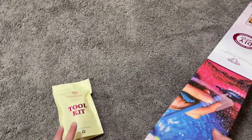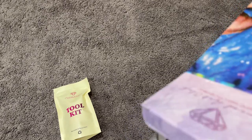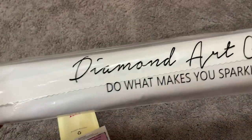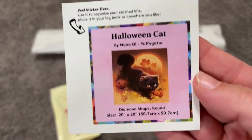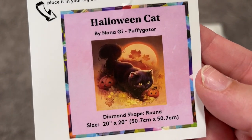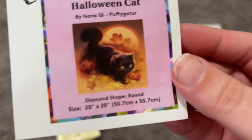Here we have our toolkit. We've also got — there it is, I was waiting for the sticker — we have our canvas in our dust cover bag, and then we have our small stickers. I put this on the outside of my box. You can use this for whatever you like — in your toolkit or wherever you want.